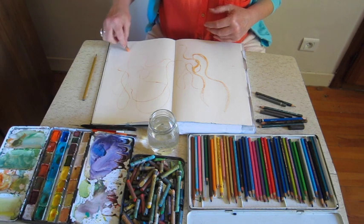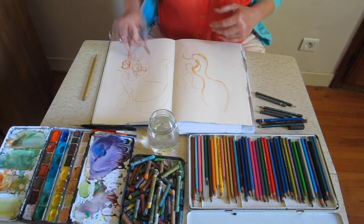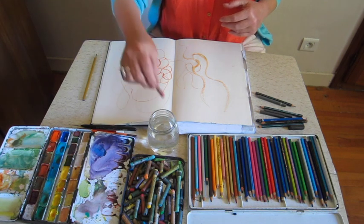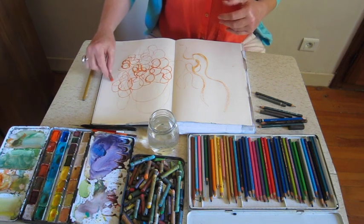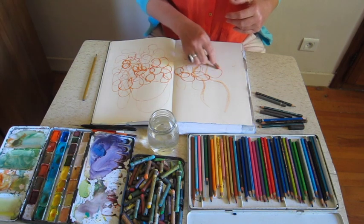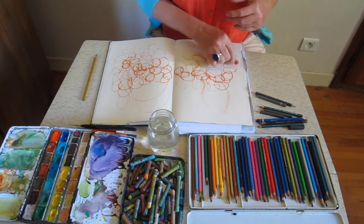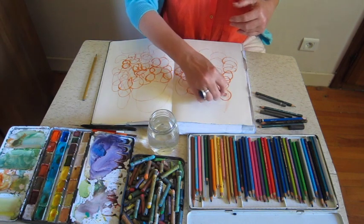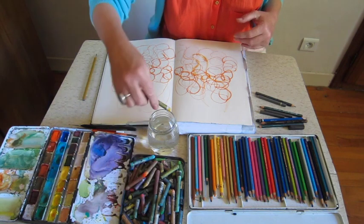This is a bit like doodling. You can listen to music whilst doing this, or a radio programme or an audio book — or you can, as I'm doing, just sit in silence. It's just all about play, and they say that if you doodle you actually take in other information more easily. So if you were listening to something, you are more able to absorb it. I'm going to change colour and go for yellow.